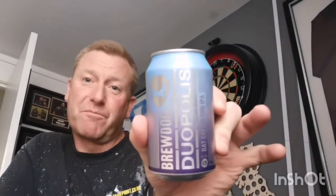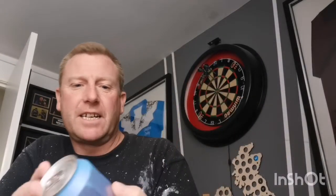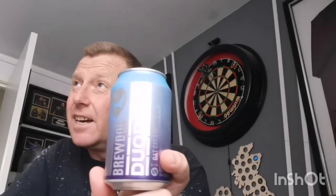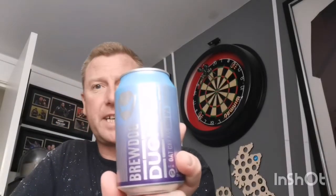So the next beer up is from BrewDog and it's their Juopolis — an oat cream double dry hopped IPA coming in at 4.7% in a 330ml can. As I said, two four-packs for nine quid, so this can of beer is coming in at one pound twelve a can.